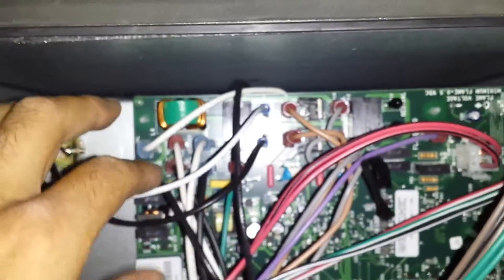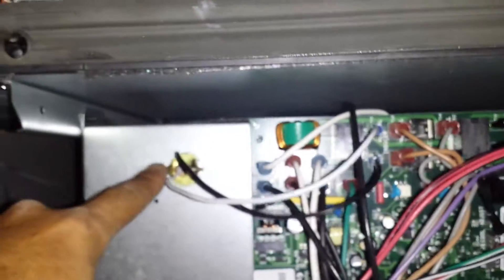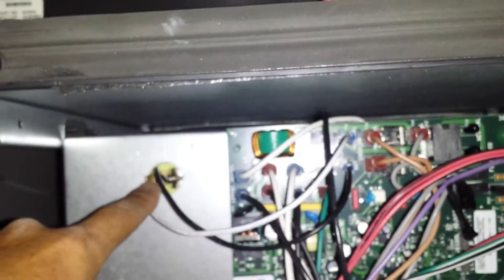Excuse me, I just dropped the control — let me go ahead and click him back on. There he is, and that is wired so that it only gets power when we are in heating mode. Here's the board. These wires feed my transformer, which gives the 24 volts for that control.